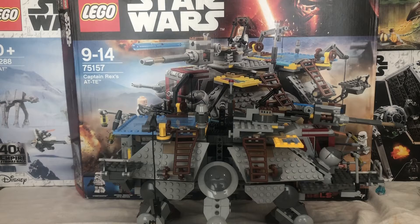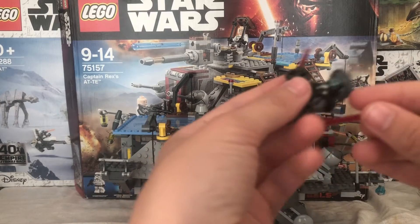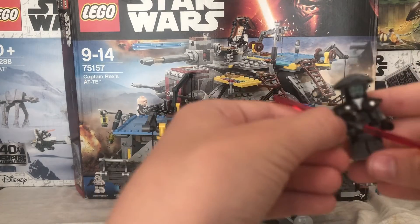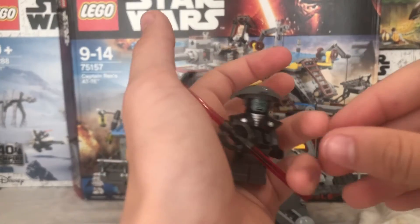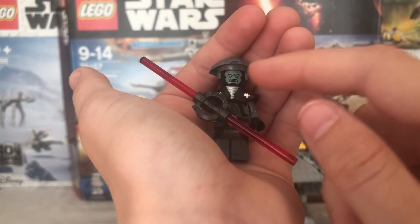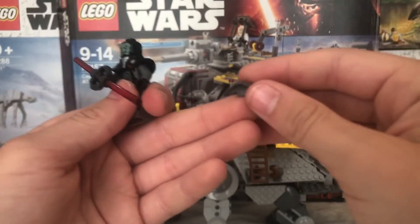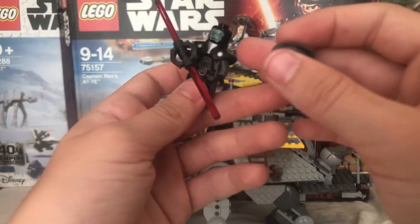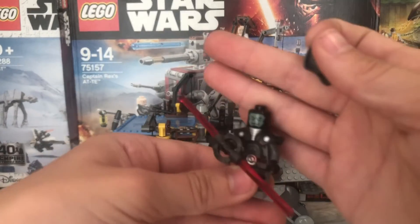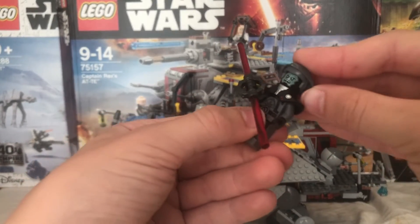Now moving on to the Inquisitor. This Inquisitor is called The Fifth Brother. Bit of a spoiler warning — this guy gets killed by Darth Maul. I really like the way that they've used that lightsaber hilt. I think it's quite a rare figure and quite a rare lightsaber hilt. There are lots of exclusive pieces in this set including this hat piece here. This figure is supposed to be a lot bigger than normal figures, so I think it should have really been a lot bigger.